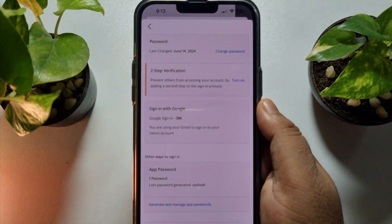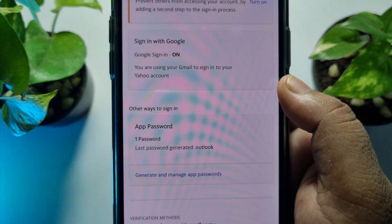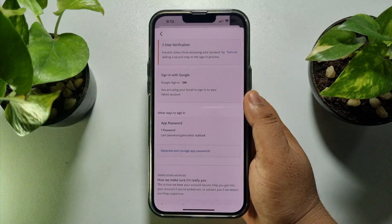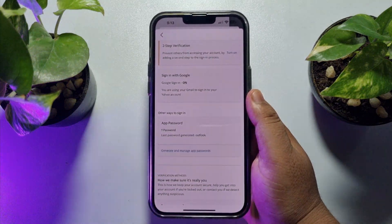And that's it! As you can see, I've successfully changed my Yahoo Mail account password. If this video helped you out, please leave a like and a comment down below. Thank you for watching.